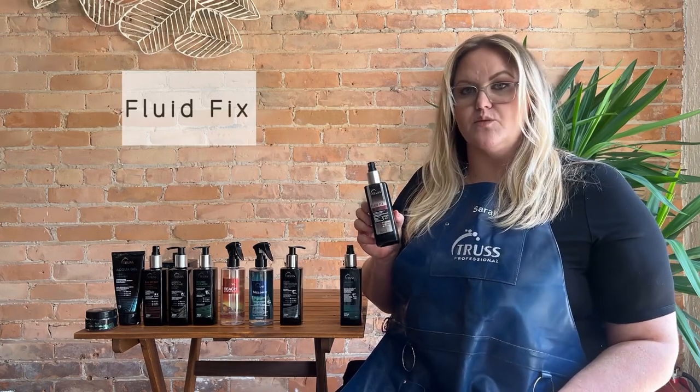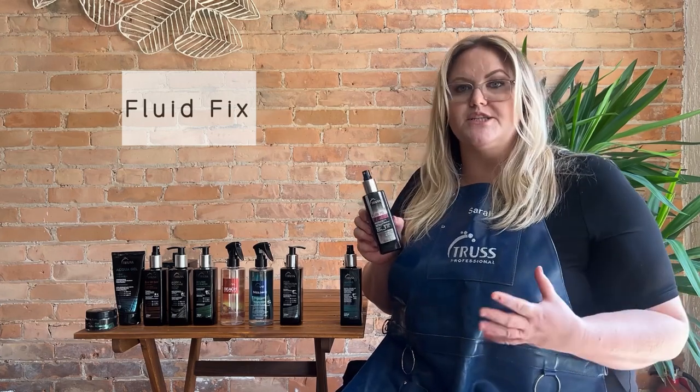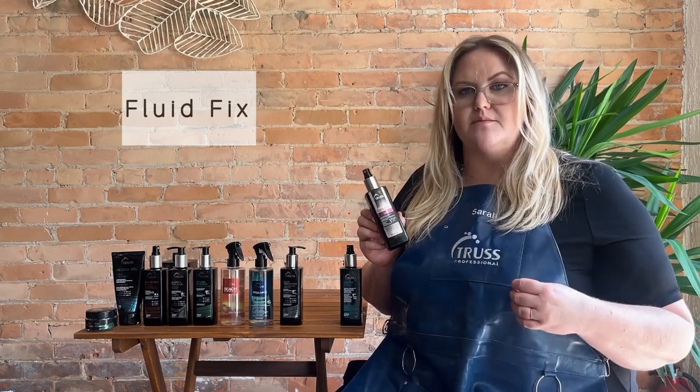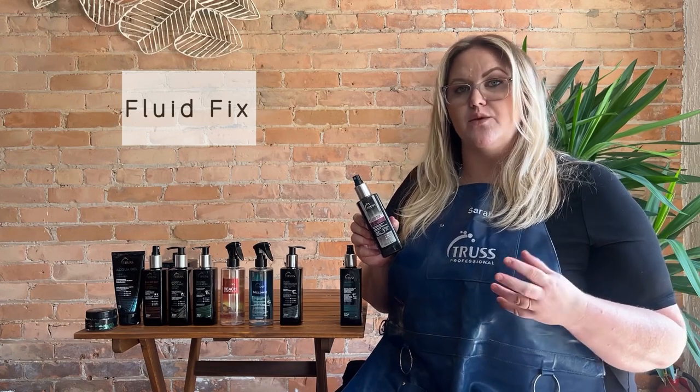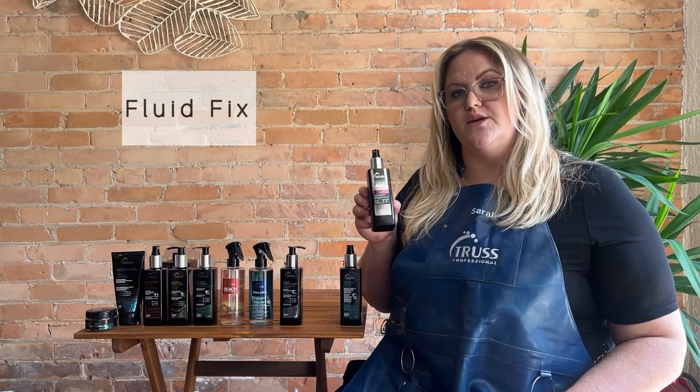Fluid Fix is going to be our heat protectant with hold. This is going to be great for any of those weddings, parties, or special events where you really need to make sure that style lasts, or for anyone who really likes setting the curls. This is going to be your go-to heat protectant.